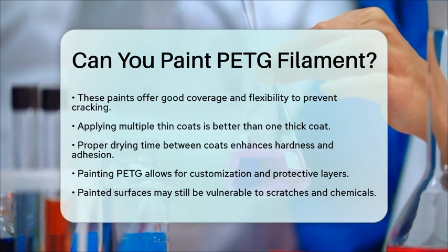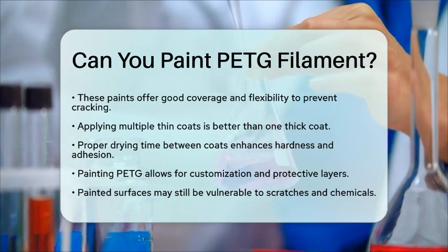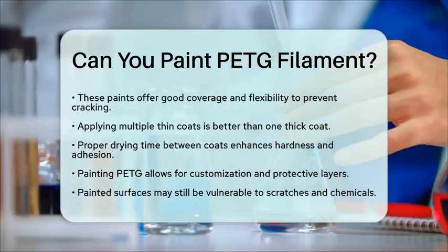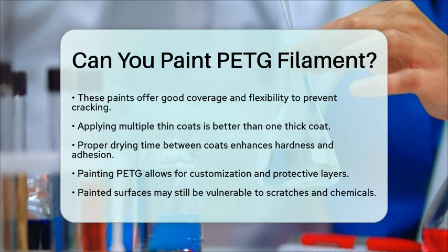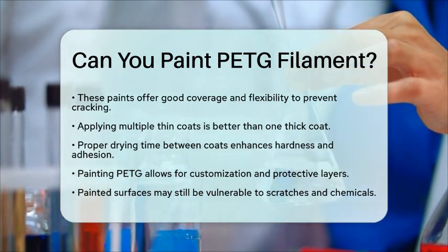In short, yes, you can paint polyethylene terephthalate glycol filament. With the right surface preparation, cleaning, priming, and paint selection, you can achieve a beautiful finish on your 3D printed items. This process not only enhances the appearance but also allows for greater creativity in your projects.